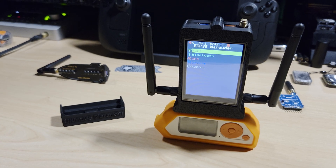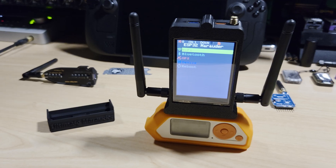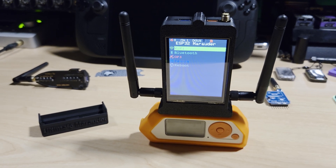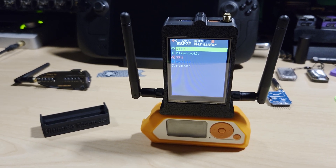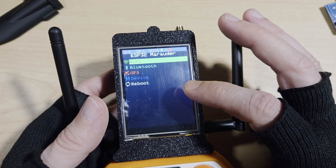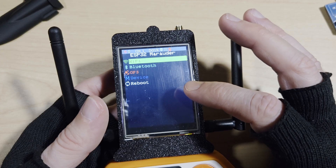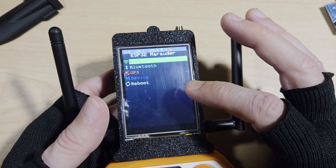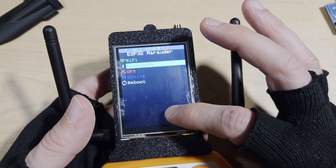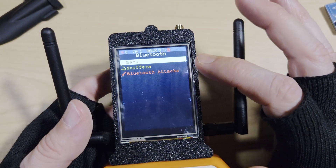The key features of the Ultimate Marauder include Wi-Fi scanning and monitoring, packet sniffing and injection, access point detection, evil portal, SSID cloning, beacon spamming, and a user-friendly LCD interface. It also has touchscreen control for intuitive navigation — you press the bottom of the screen to go down, the top to go up, and the middle button to select.